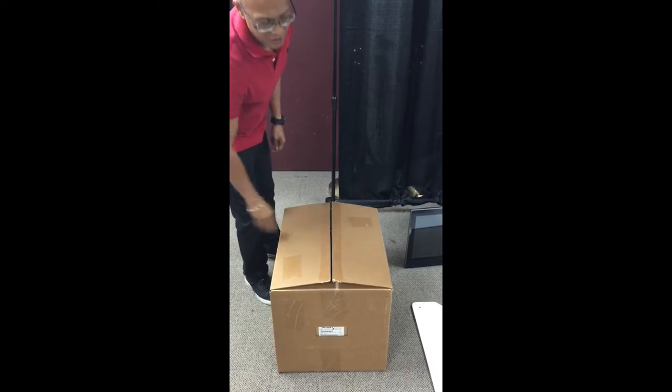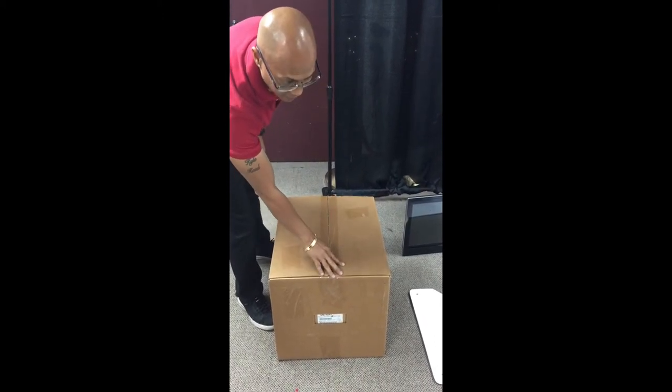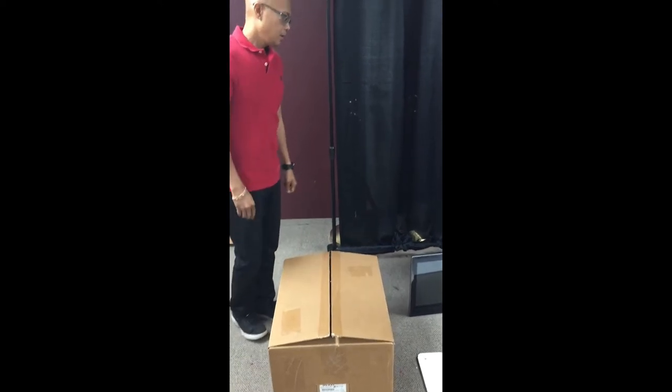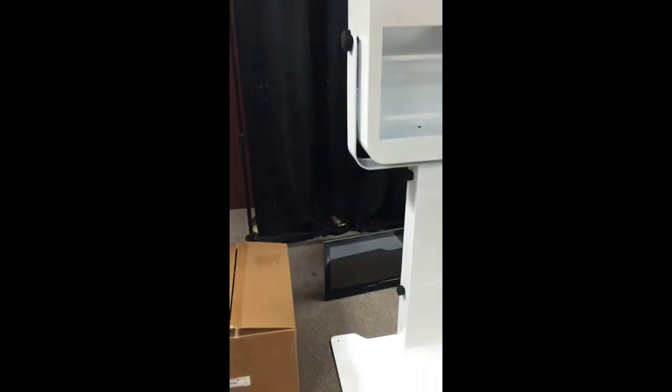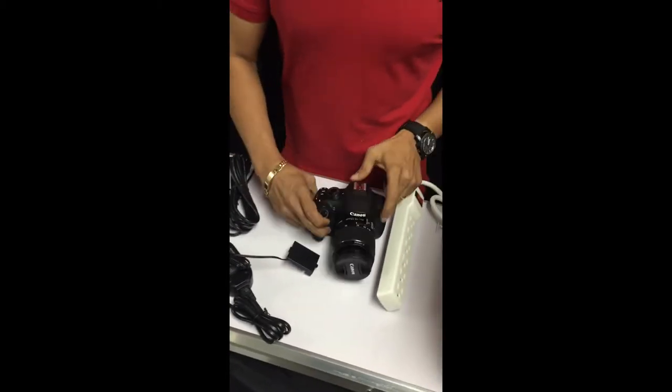On my full package, it's a DS40. This particular printer is a DNP-RX1. It comes with a Lenovo C470, everything's brand new, and a Canon T3 with an adapter.